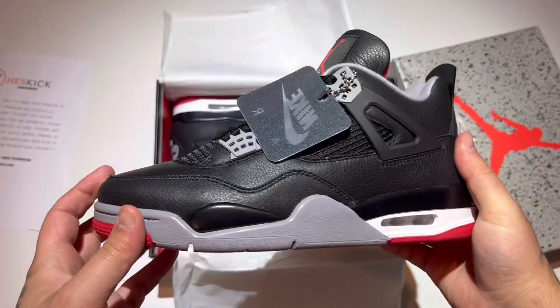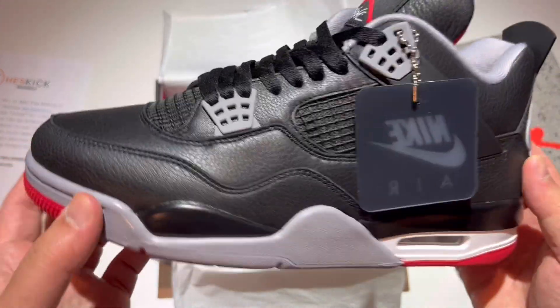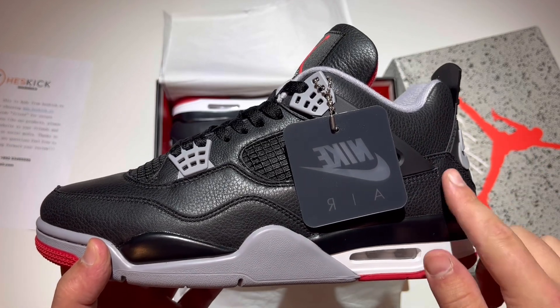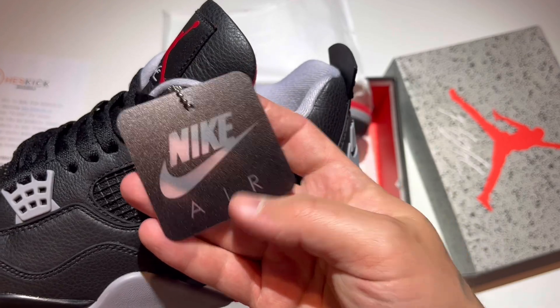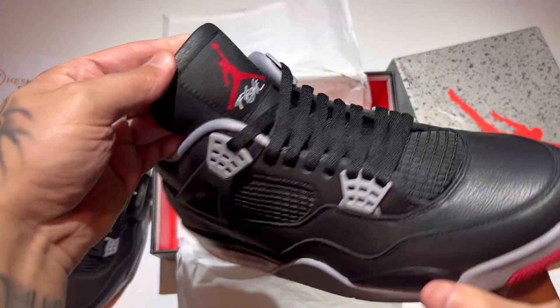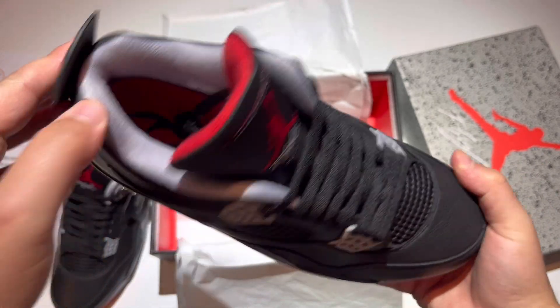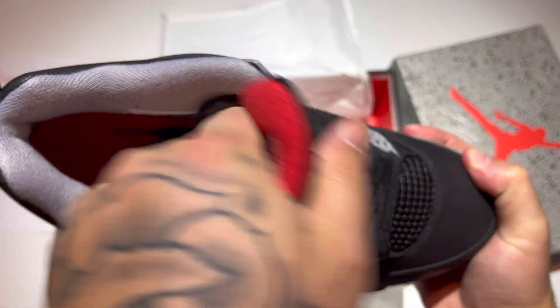Look at the leather on the tongue — it is super soft. Got that new tongue with the lip, very clean. Paper in the toe — that is 100% accurate. These are beautiful. I think the materials on this shoe work way better when they are real tumbled leather. Very nice, and I love this black Nike Air hang tag, it's super clean. Super soft on the guts — very soft, super high quality. Padding feels good. You got Nike Air on the insole.